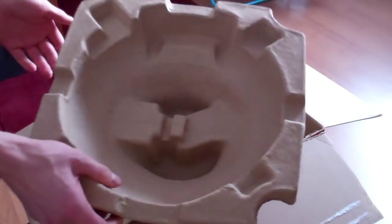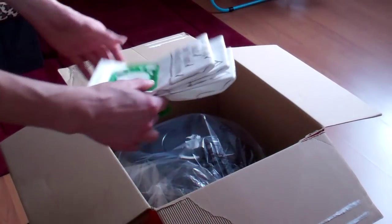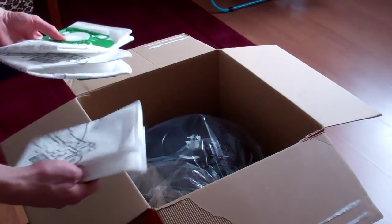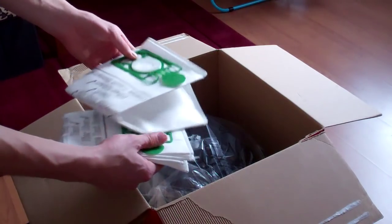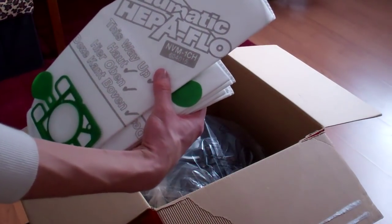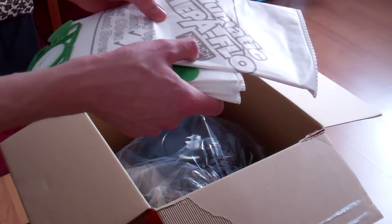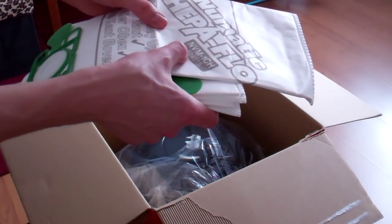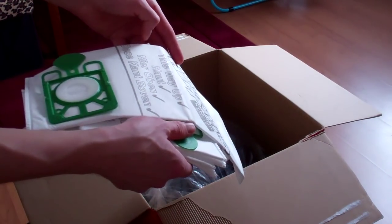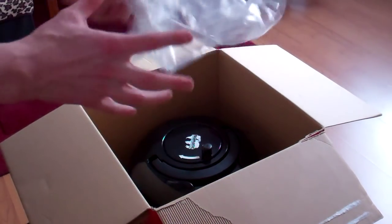We've got cardboard protection things inside. We've got some — one, two, three — three HEPA flow filters. HEPA flow! The symbol is NVM-1CH, stock number 604015. So we've got three of them.